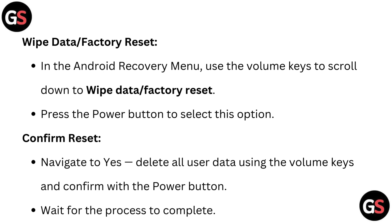Confirm reset. Navigate to YES — Delete all user data — using the volume keys, and confirm with the power button.